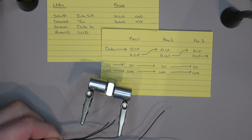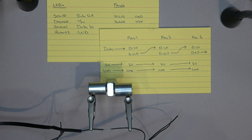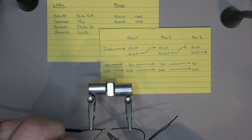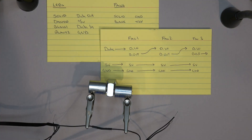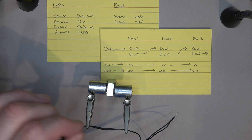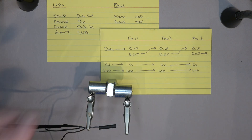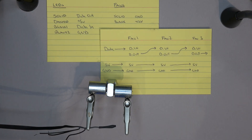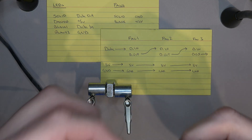We repeat the steps going from fan 2 to fan 3 with the data signal. Just as we went from data out to data in from fan 1 to 2, now we take the data out from fan 2 and connect it to the data in of fan 3. As for the data out line of fan 3, I'll tape it up so that if I want to tie it into a different bank of fans, it cascades from fan 3 to fan 4 and so on.